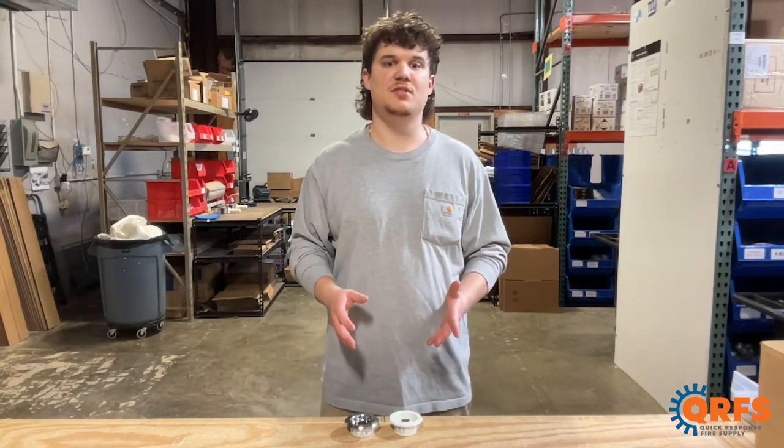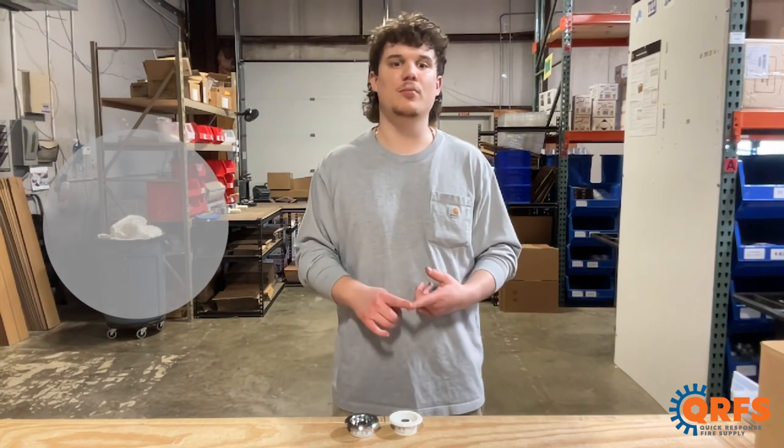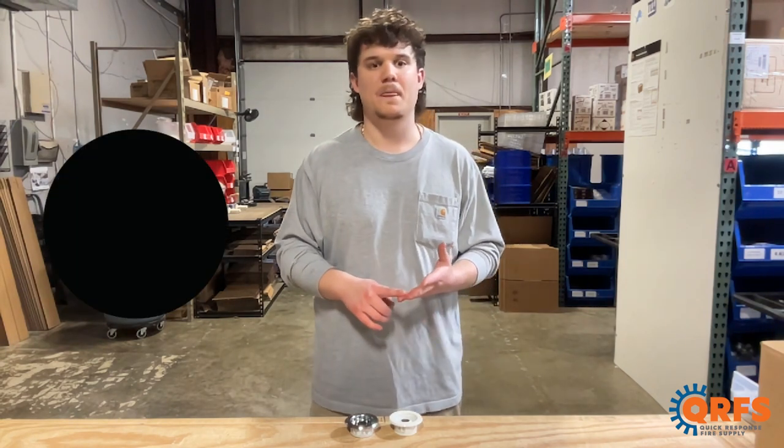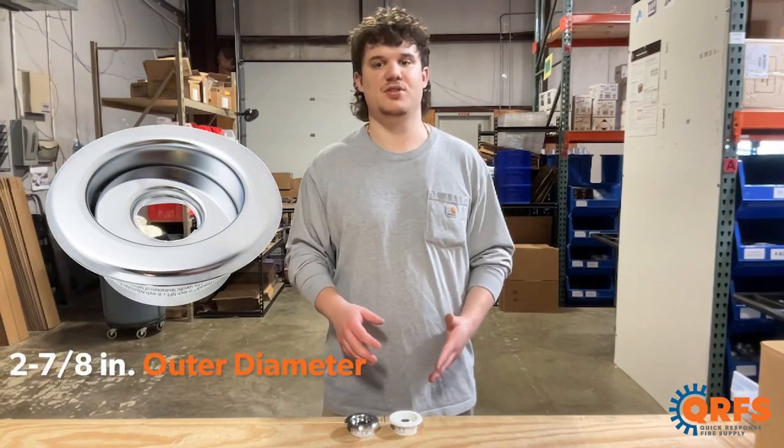These Victaulic V27 Escutcheons are made of steel and are available in three different finishes, including chrome, white, and black. This Escutcheon features a three-quarter inch adjustment and an outer diameter of two and seven-eighths inches.